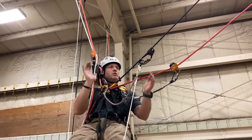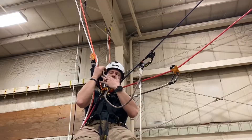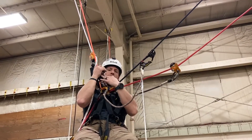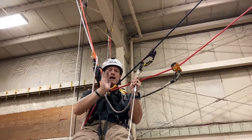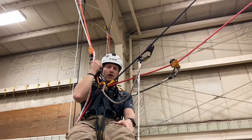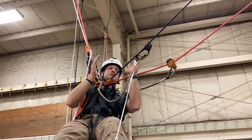Another point: if you're doing work somewhere in the middle, you'd want to put on two descent devices — could be an ID, two IDs, an ID and a clutch, whatever. Two descent devices allow you to move back and forth easily and also make rescue easier if needed.